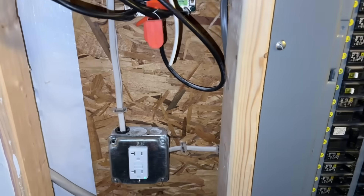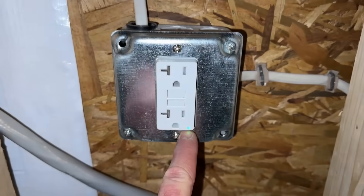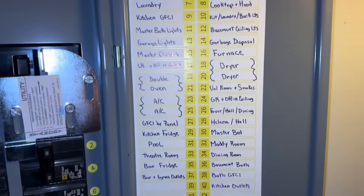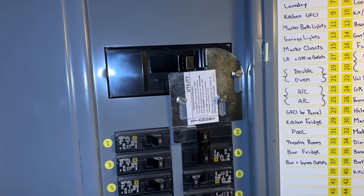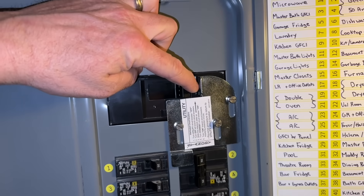My green GFI light is lit, showing everything is working in the house as normal. I have everything labeled here nice and neat. Let's demonstrate what a power outage looks like — taking the main breaker off.